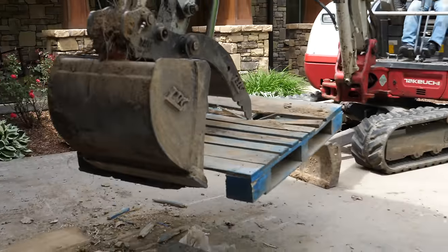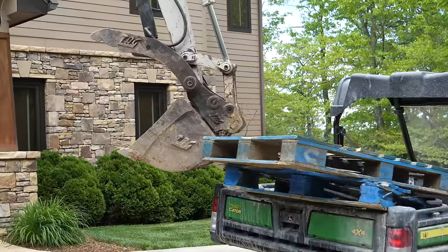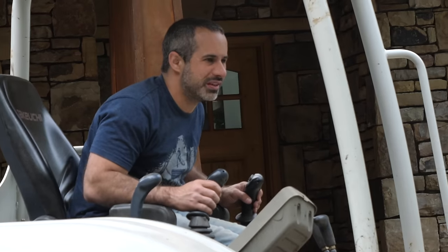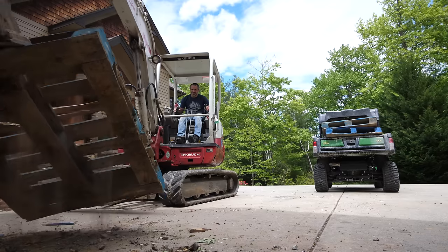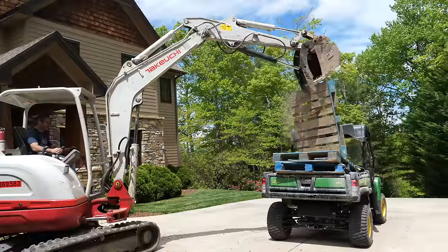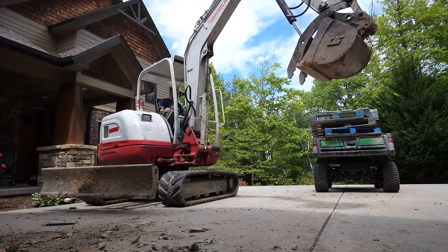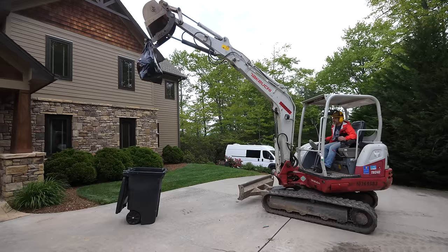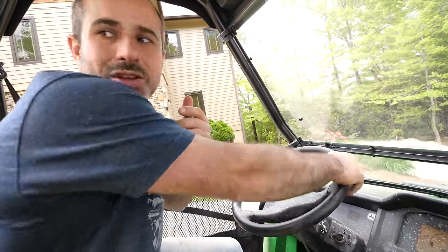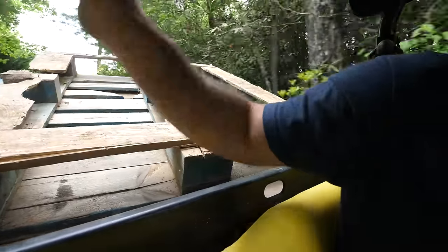I didn't scrape the driveway — I'm starting to get a feel for it. We'll just nudge her into place. We got her loaded up. Now we're going to drop these pallets off at the neighbor's house. I know they're in there nice and securely because we got them in perfectly with the excavator.